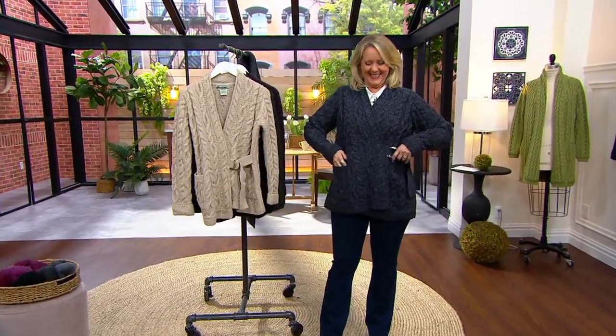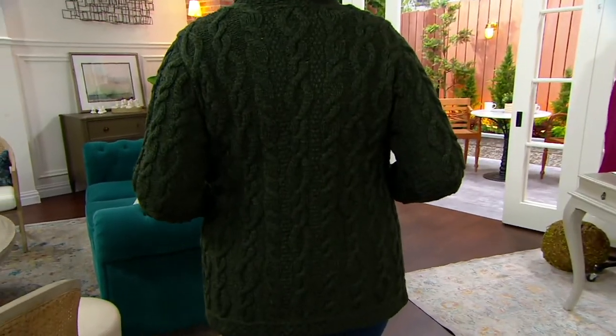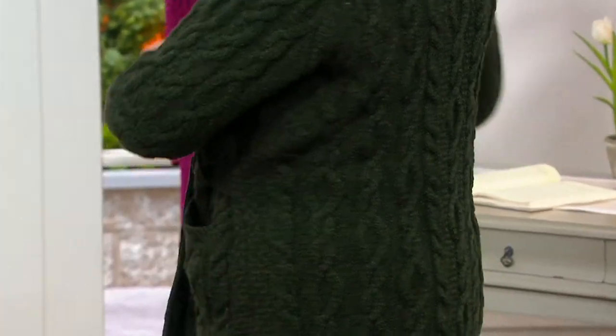Look at how cute that is — really nice, so cute and so unique and different. You've got the little belt right here that you can tuck in your pocket or let it hang. This is one of those pieces that is very unique and different. If you love Irish sweaters but you really wish you had something with a little more sophisticated, high style, this is the way to do it.